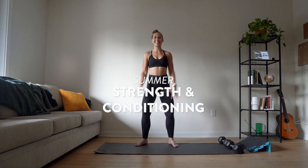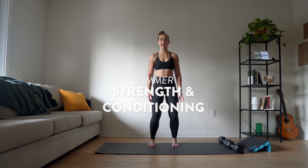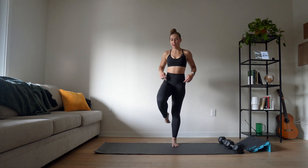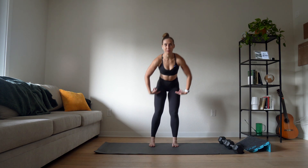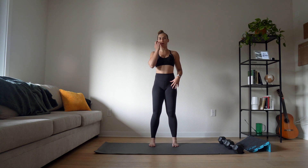Hey friends! Today we're doing another lower body day. This one is more focused on our quads and our calves, and essentially our anterior chain, which is like the front of your body if you want to think of it in very simplistic terms.